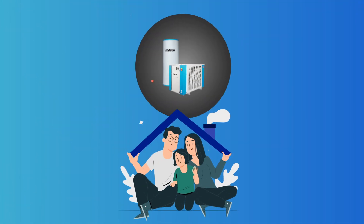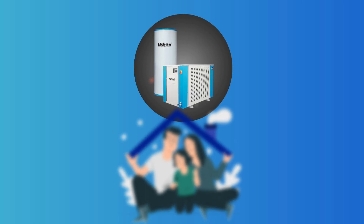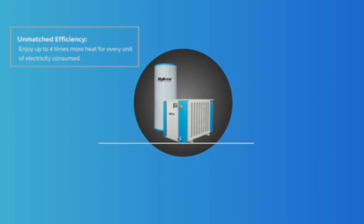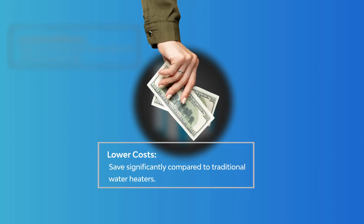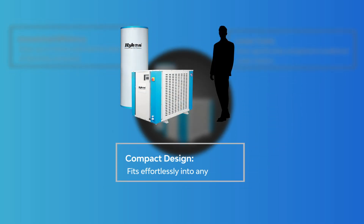Hycon isn't just about technology — it's about enhancing your life. Unmatched efficiency: enjoy up to four times more heat for every unit of electricity consumed. Lower costs: save significantly compared to traditional water heaters. Compact design: fits effortlessly into any space.